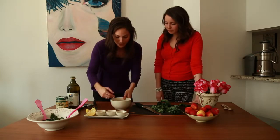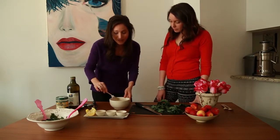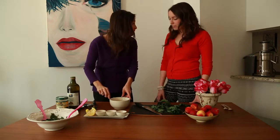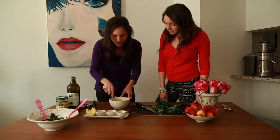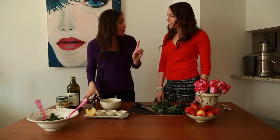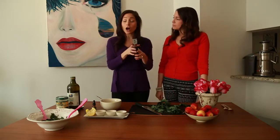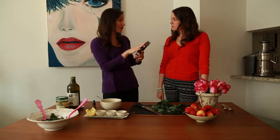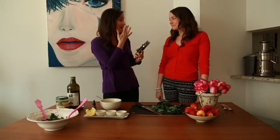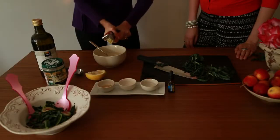So put that all in and whisk it all up — you could use a regular whisk or just use a fork. Whisk it all up, pour it into the bowl, and don't forget your garlic. I love garlic. I put garlic on everything. So I usually use a garlic clove, and I love using a garlic press because then your hands don't smell like garlic. Just squeeze that in there — oh, look at that, that's beautiful.